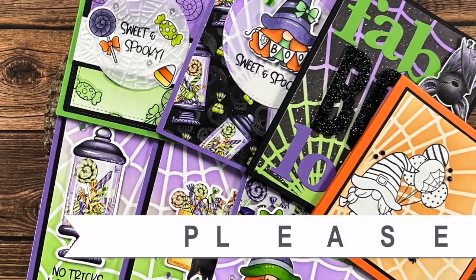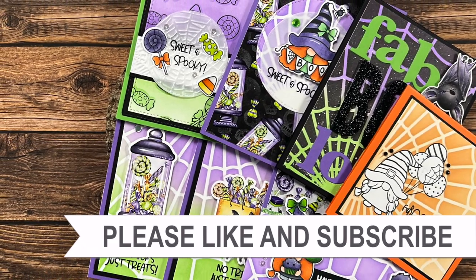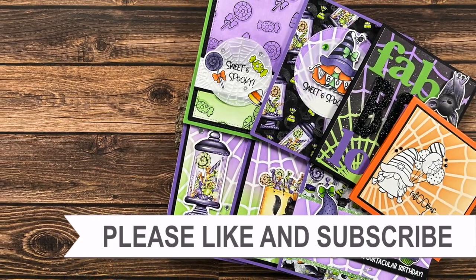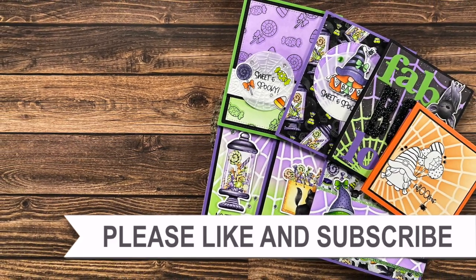Thank you so much for watching all the way to the end of the video. I hope you'll consider clicking on one of the videos or playlists linked above, and if you're interested in any of the products or tools I used in today's video, I do have some links in the description box.